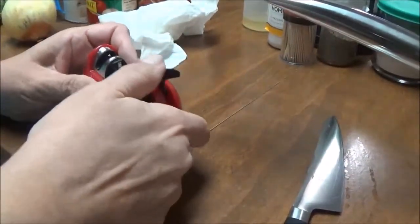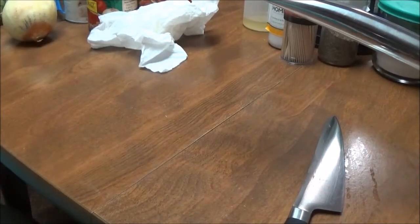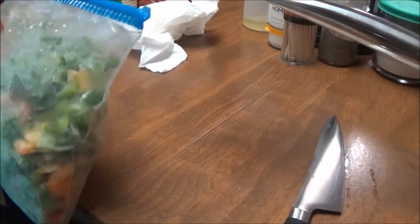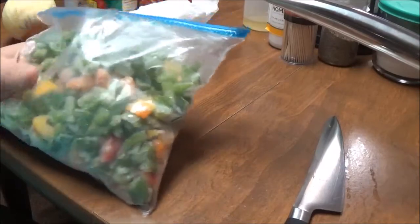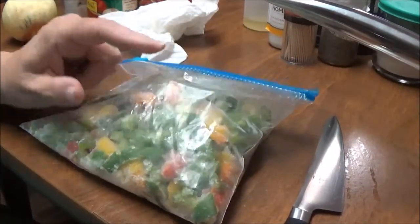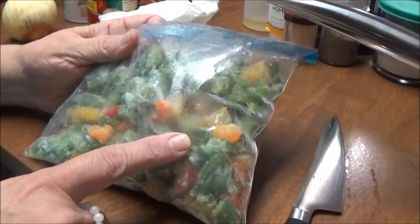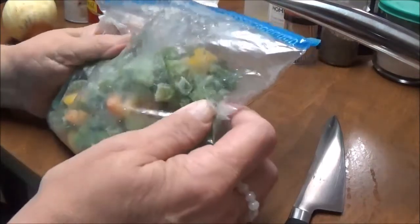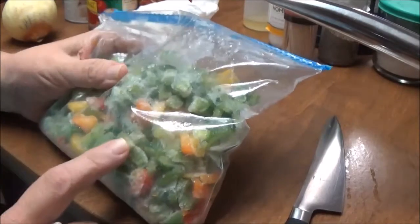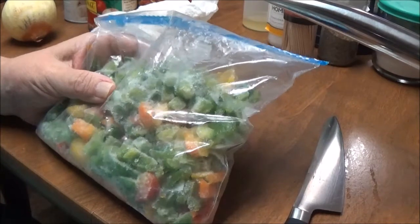Alright, let me zoom back out and put this away. The next thing that I do is if I catch peppers on sale I buy a lot of them. I wash them, get the seeds out, cut them into dices like this, and freeze them just like this. Get all the air out and put them in the freezer — they'll keep just like this for months.